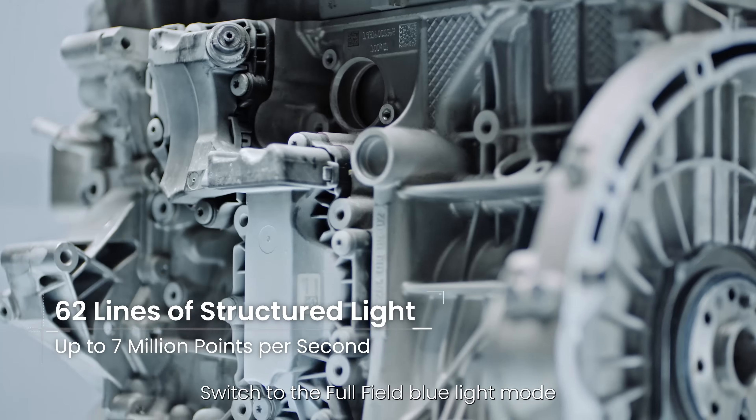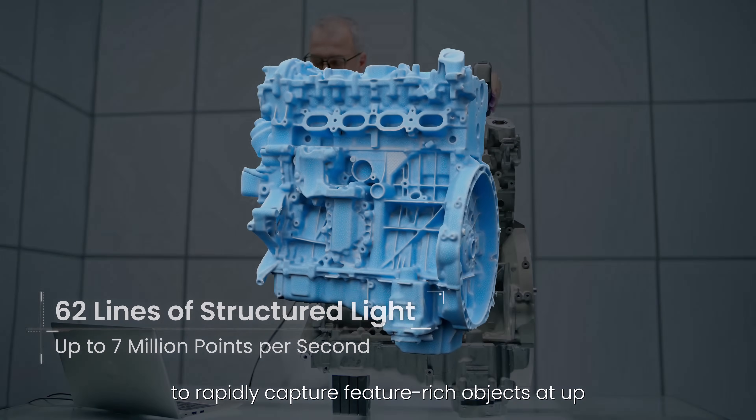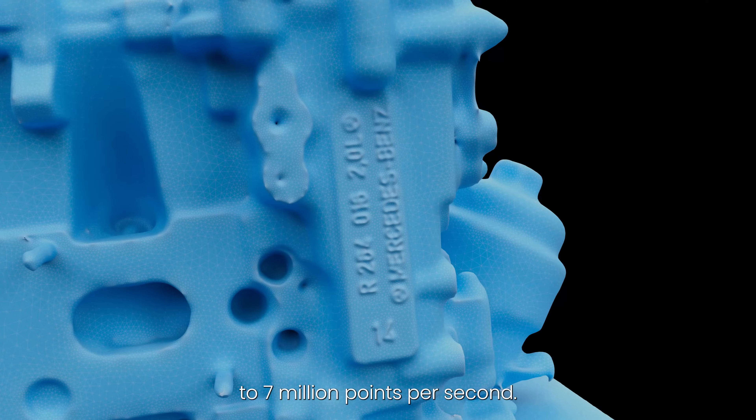Switch to the full-field blue light mode to rapidly capture feature-rich objects at up to 7 million points per second.